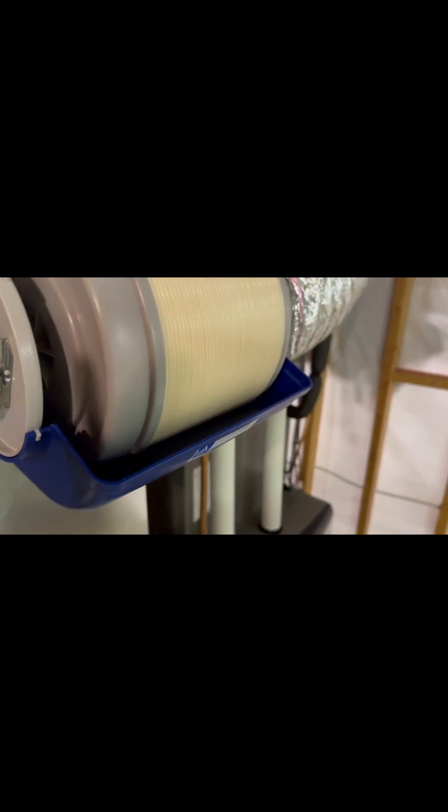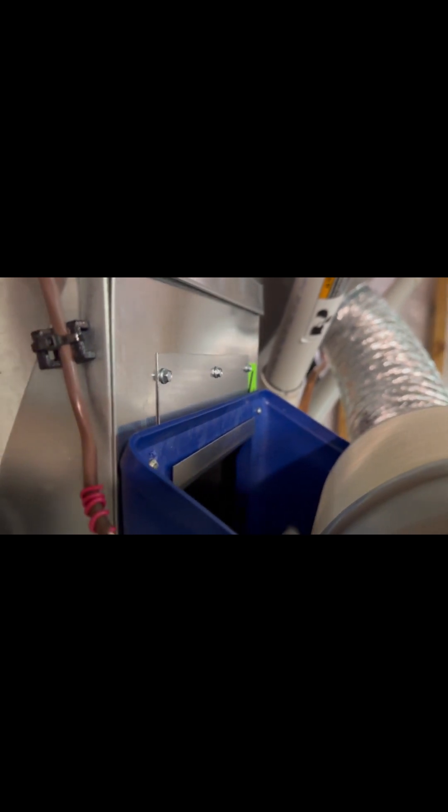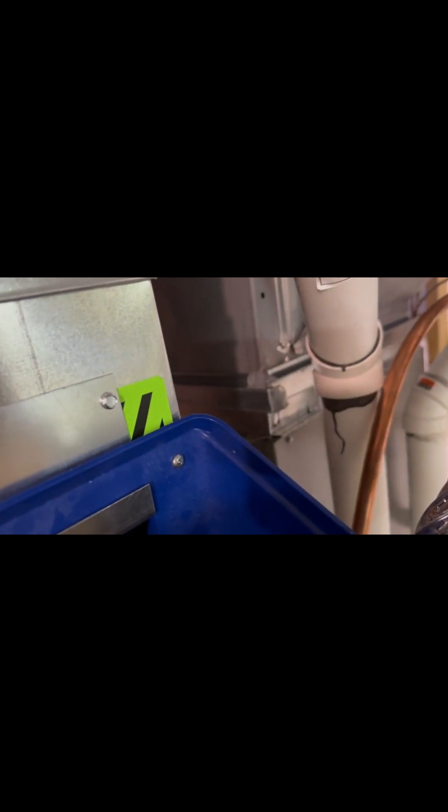Once the unit filled up with water, I noticed it was getting very close to the top of the lip. When I looked at the back, the weight of the water had pulled the humidifier away from the duct — the bracket is not strong enough to hold it close. So I drilled in a couple of self-tapping screws right through the plastic into the duct to keep it tight to the return duct. That leveled it out and kept the water level below the lip.